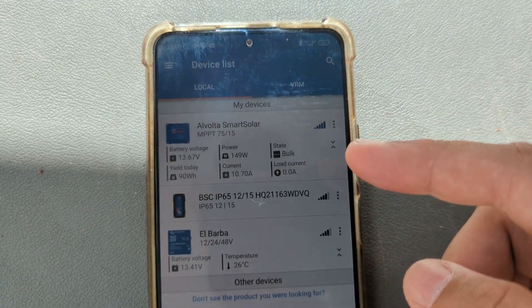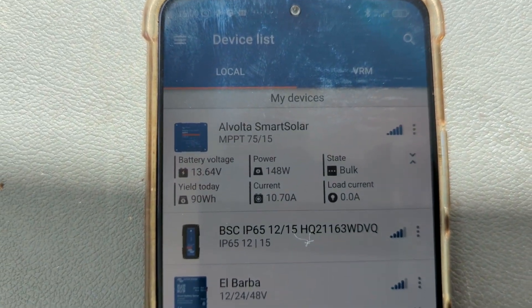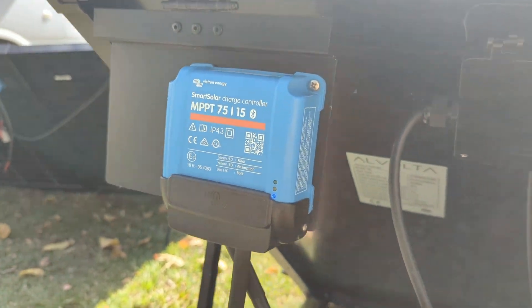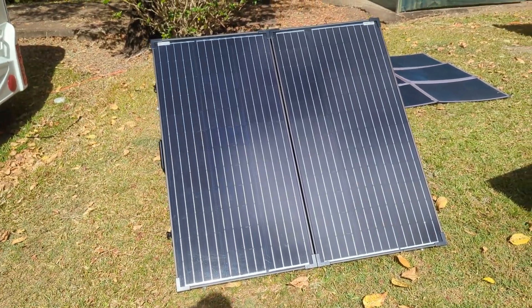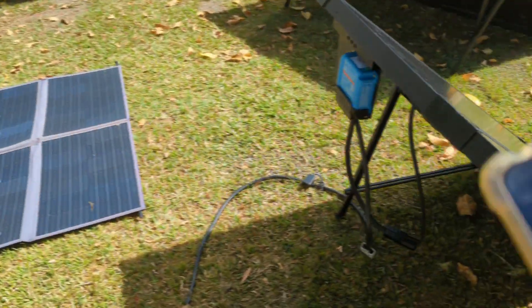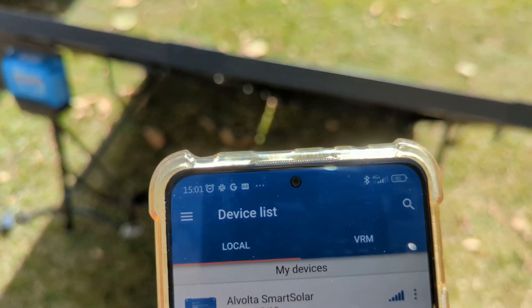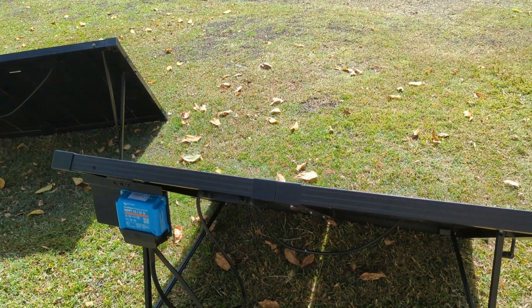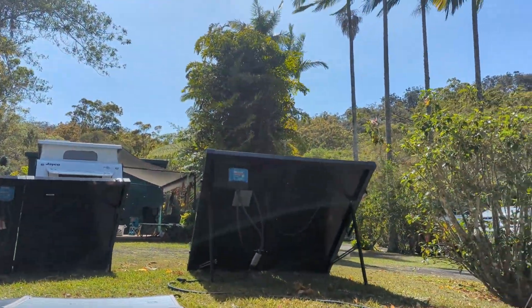Here's the charger — you can see the power there: 148 watts, 10.7 amps. That's connected to this solar panel through this smart charger. This is an Alvolta panel sold by Springer's Solar in Capalaba, Brisbane. You can see the current output right now. It's 3:15 in the afternoon and we are in Atherton, Queensland. I'm going to replace that — swap in your solar panel.